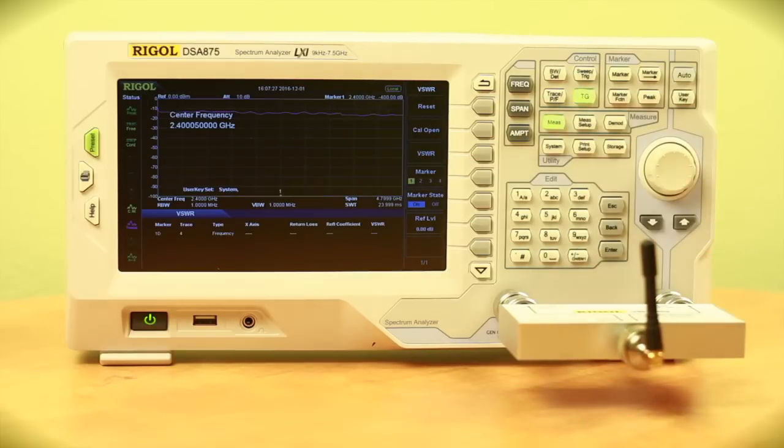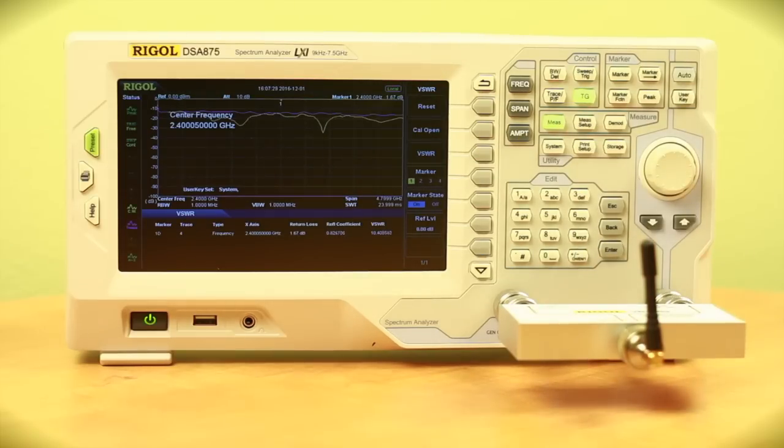I'm going to go ahead and hit VSWR. Right now it's performing right around 10 or so for VSWR. Ideally, we should be looking at around 1. So this antenna is reflecting quite a bit of the signal that's being pushed into it.